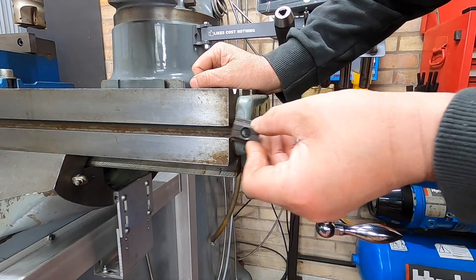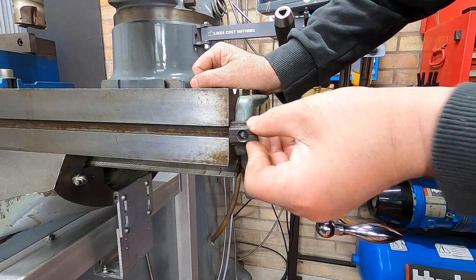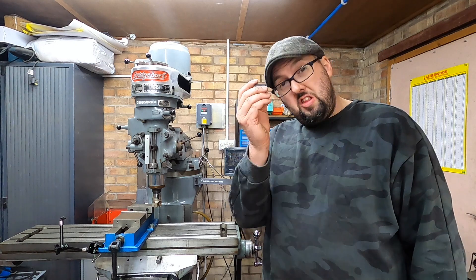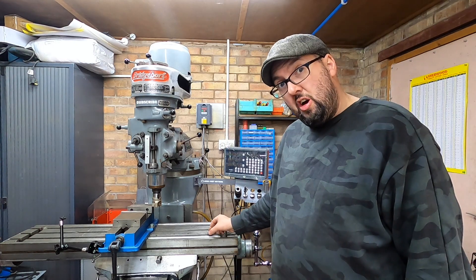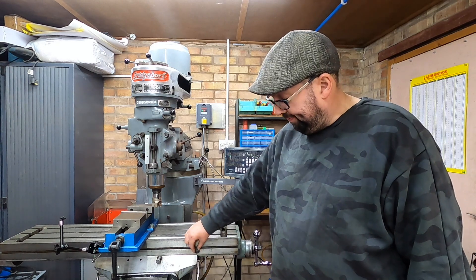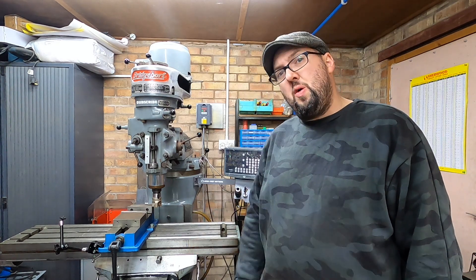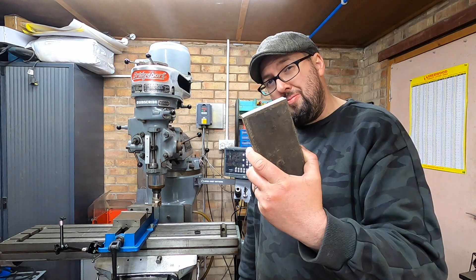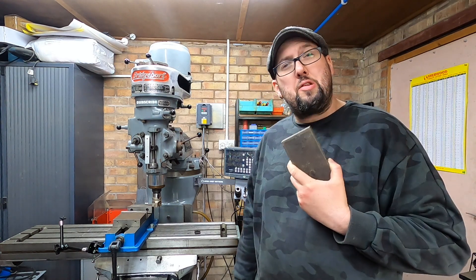These T-nuts fit perfectly on the top slot but they don't seem to fit very well on the front one. That's okay because we don't need these T-nuts - I've got a lump of metal and I'm going to make some T-nuts.